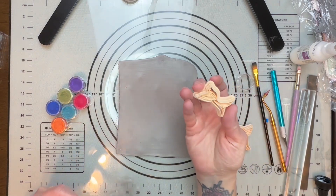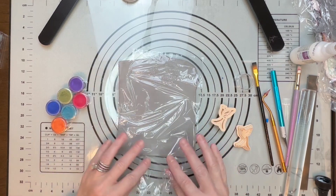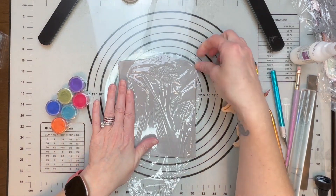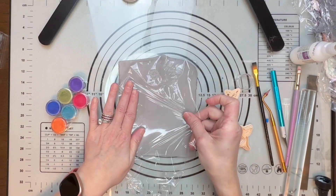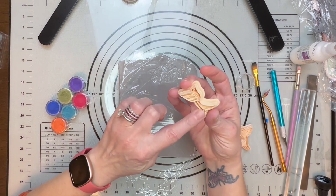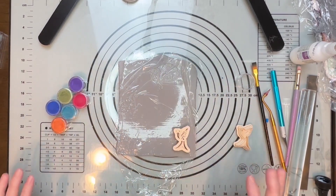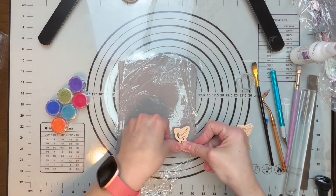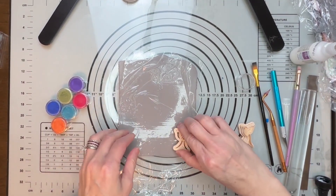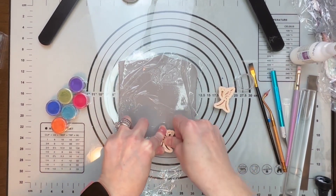I just have some bird cutters and my saran wrap, because I noticed that anytime you use cutters that have a lot of detail in them, using saran wrap over them really helps prevent them from sticking inside the clay cutter. So just take your cutters and cut out a pair of earrings.